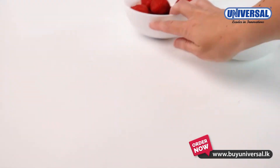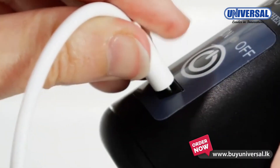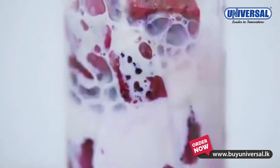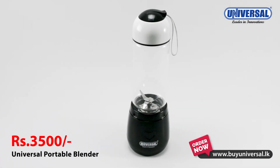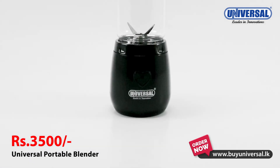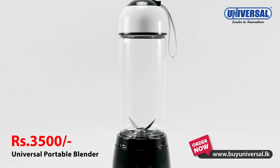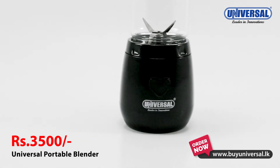If you use a USB charger, you can use it to charge your phone. You can also use a USB power output. Please use a USB charger for your phone.